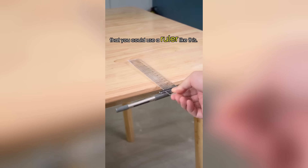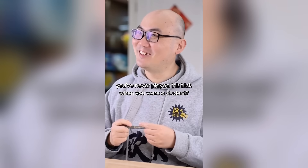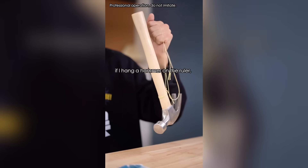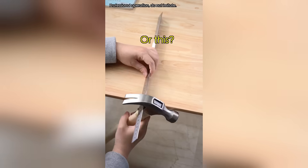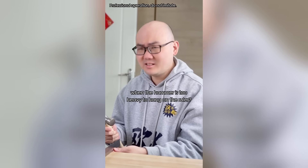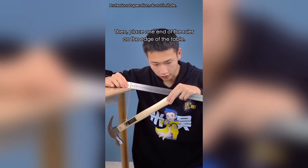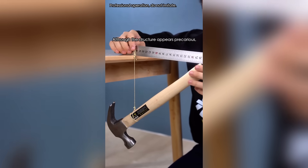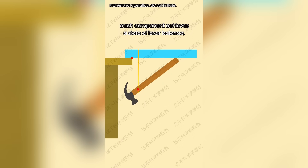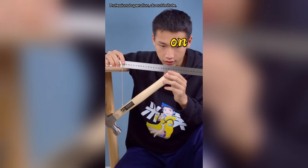I bet you didn't know you could use a ruler like this — now it's standing! You've never played this trick as a student? Believe it or not, if I hang a hammer on the ruler, I can make the ruler stand upright. You just tie one end of the rope to the ruler and the other end near the hammerhead, then place one end of the ruler on the edge of the table. It's not gonna work — the hammer will fall and damage the floor! Don't worry. Although the structure appears precarious, each component achieves a state of lever balance and the overall center of gravity is just below the support point. As a result, the ruler can stand upright on the table.